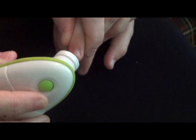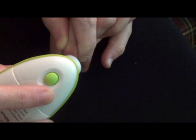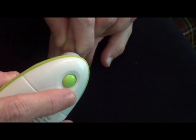The way it works is that you're just going to turn the unit on and then press and hold it against the nail until it reaches the desired length. It doesn't hurt them — it just files it down.